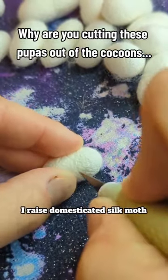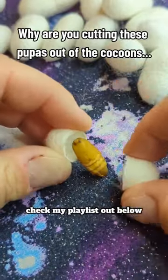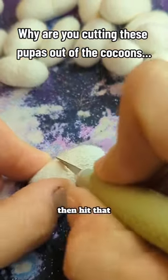If you're new to Moth Talk, I raise domesticated silk moths, and if you don't know what they look like, check my playlist out below, and if you love them, then hit that follow for more.